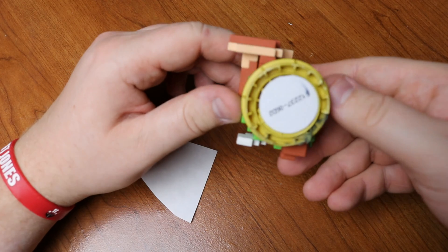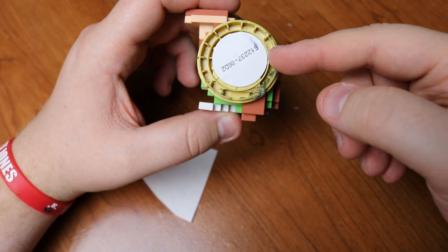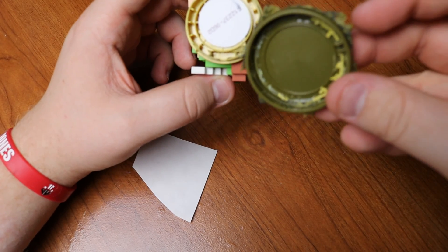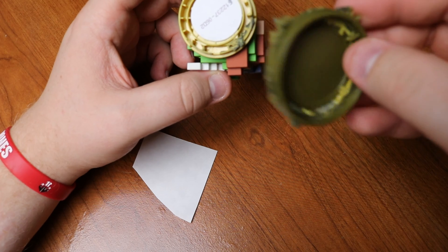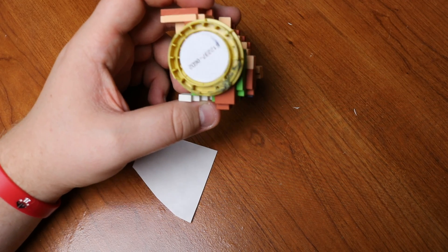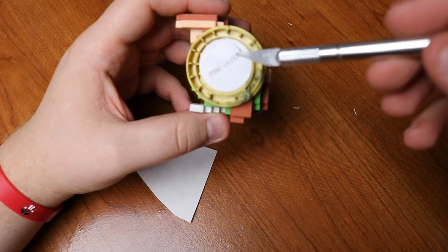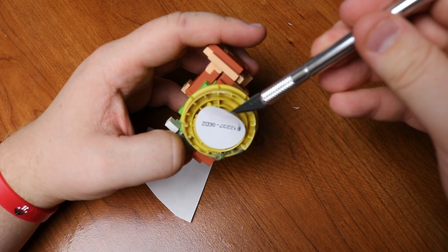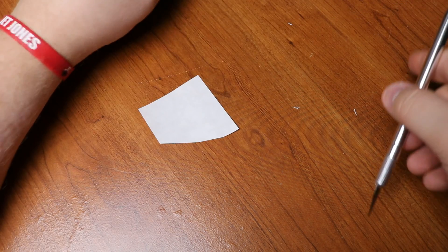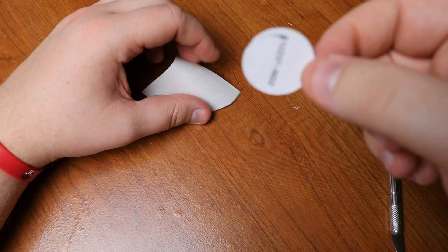This is what the amiibo looks like once the bottom is off. Almost every time the sticker has been here — out of five I've taken apart, only one sticker was not on this side; it had been on the bottom part, which as you can tell from how this has been cut up, could be an issue. So please be careful — I'm not responsible if you damage your amiibo. Once you get down to this part, this is the actual NFC chip. This is what the Switch picks up — literally just a thin sticker.